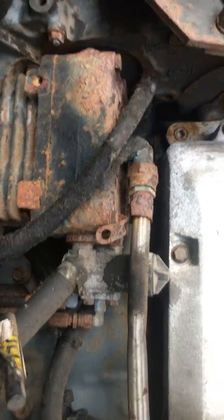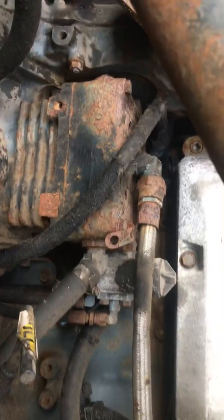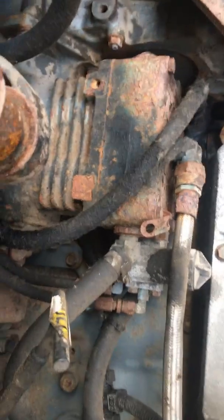Usually they're right about here on the side of the engine. On the newer Detroits though, they're on the back of the engine — back there on the flywheel. They run off the flywheel, and it's a real pain to change one.